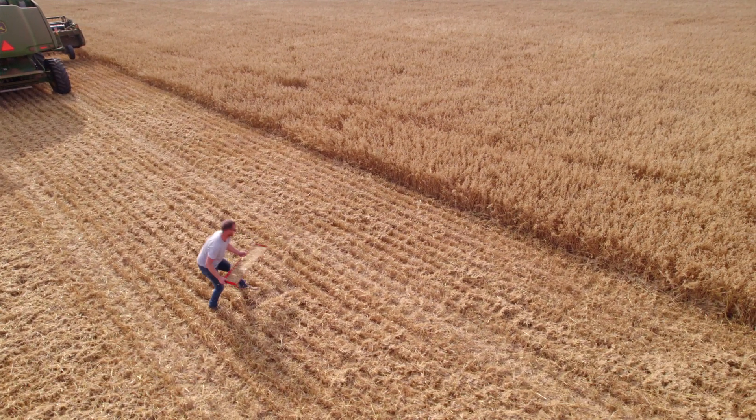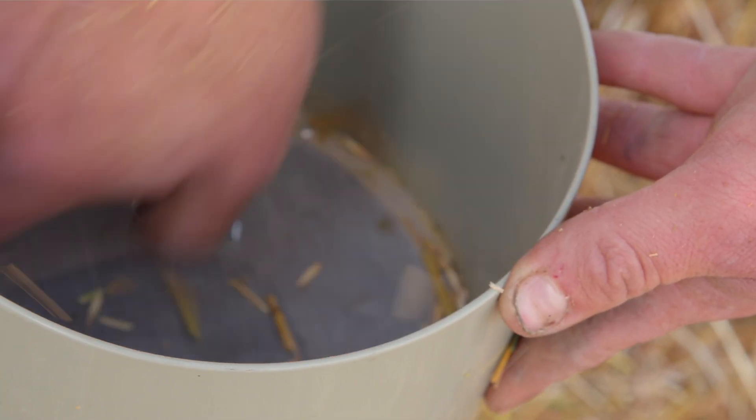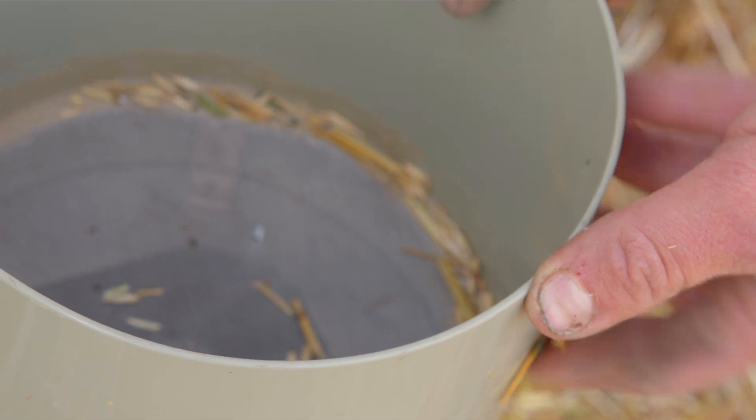So with the air separator, essentially you just dump the chaff and the straw into it, turn your hand around a little bit, and then the fan underneath essentially blows all the chaff out and leaves the seed in. There is a little bit — for example, we're combining oats right now, there's some green straw, you might have to pick a few straws out.